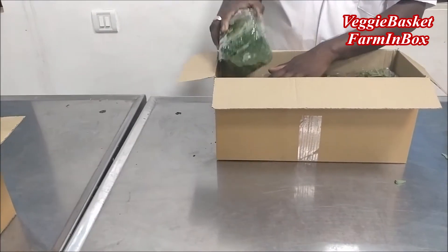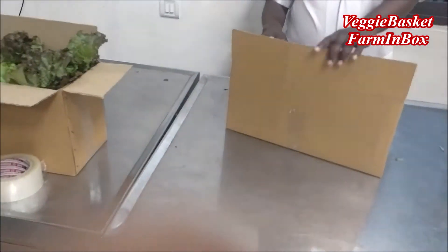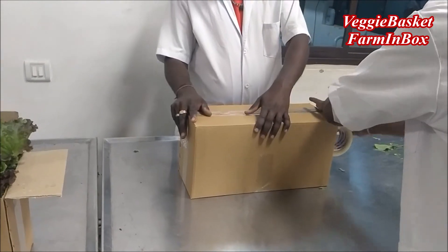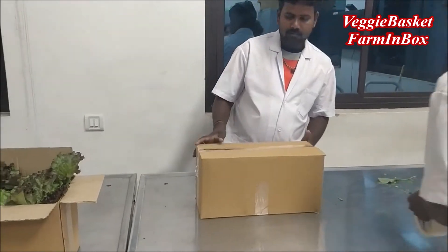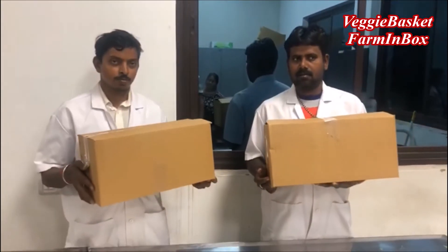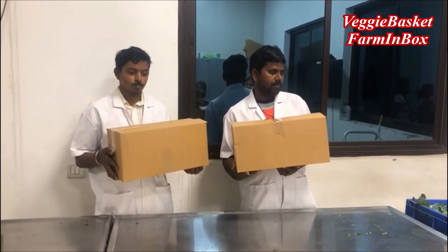So these workers are going to pack it. We are packing both boxes to prevent any further contamination from outside. Both boxes of the veggie basket are now ready — one with all the fresh green lettuce and another with all the herbs for yourself.